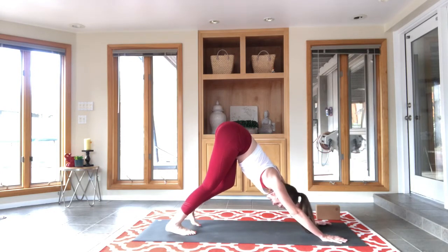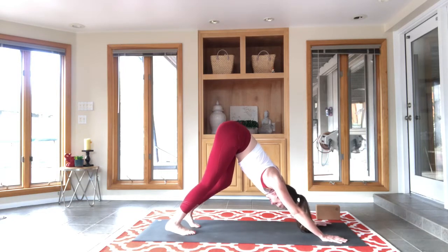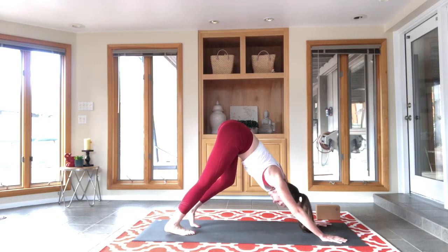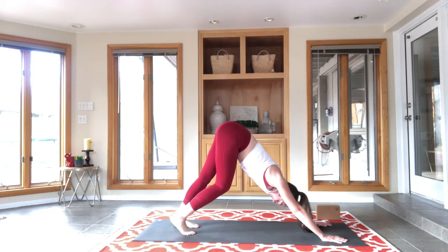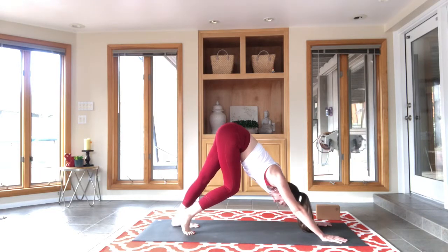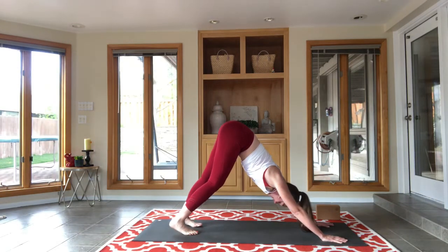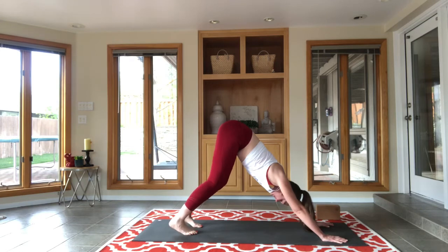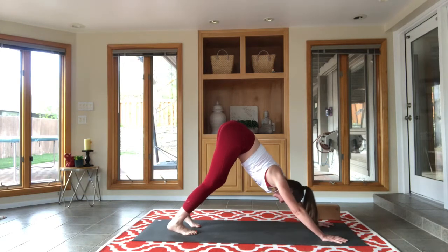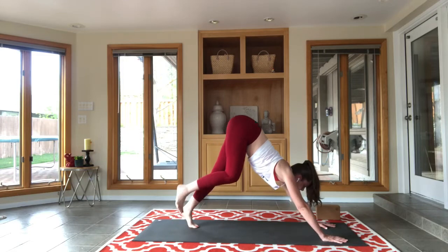Listen to your body — where do you feel tight today? What part of your body is fighting you today? Let's see if we can be nice to that part of our body, work into that space, breathe into that space. Maybe today is a day where we just aren't going to have that battle. But listen — don't disengage from your body when you're doing your yoga practice.